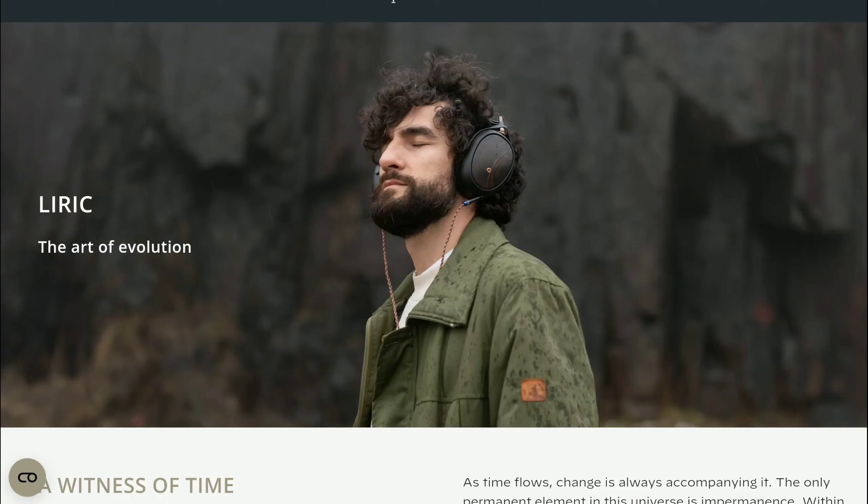Maze Audio has released their Lyric second generation closed-back headphone. This model is one of the best closed-back headphones released this year. Maze claims that their next-gen Lyric headphone has been developed with community feedback to deliver an even better listening experience, which is what has caused them to release this new edition.